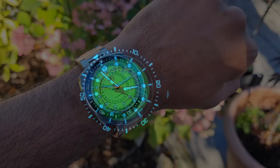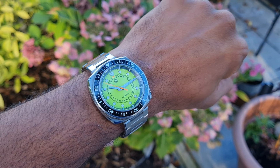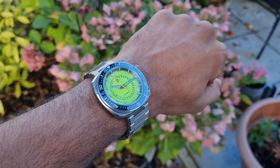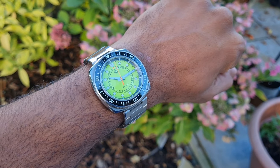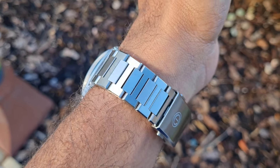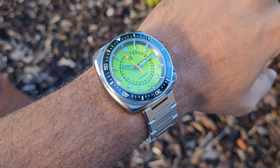On the wrist it is so comfortable — the finishing combined with the shape makes it really sit well. It also has a good presence. The bracelet is comfortable too, and the benefit of these hidden lugs is that whatever strap you use it can be hidden under the case and will be equally as comfortable as the bracelet.